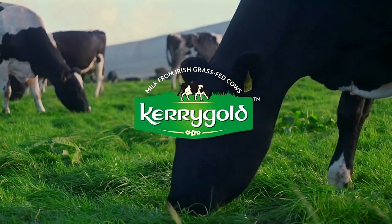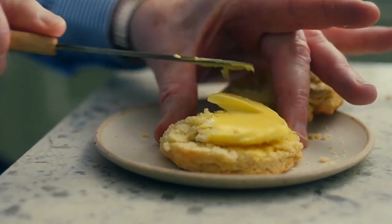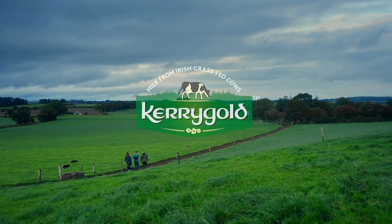We produce our milk off grass in Ireland — our butter has this creamy golden color. The taste has always been pure; it's as natural as the day my great-grandfather made the butter, which is so beautiful.